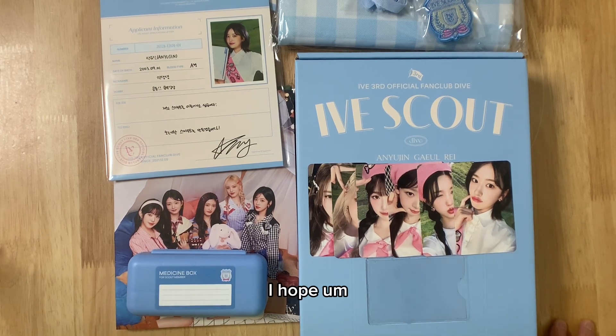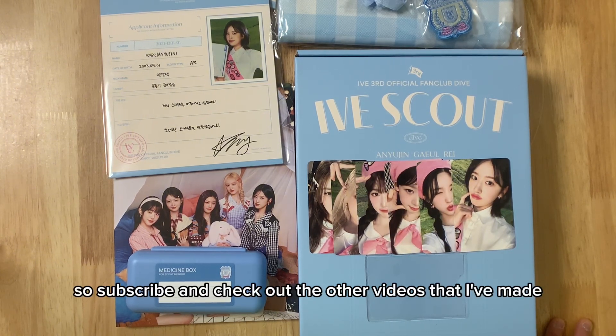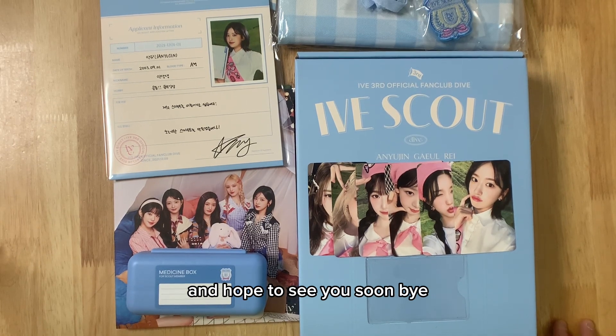I hope you guys enjoyed the video. I'll be doing a lot more unboxing videos, so subscribe and check out the other videos I've made. Hope to see you soon. Bye!